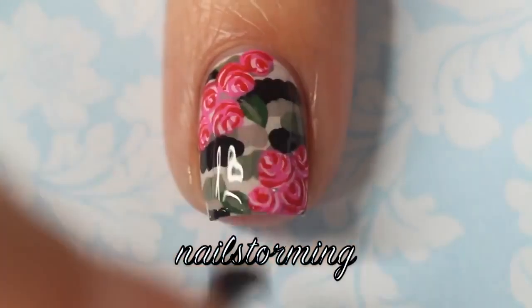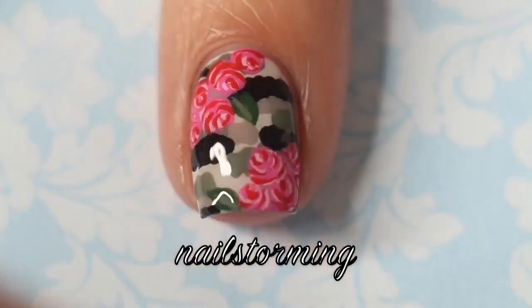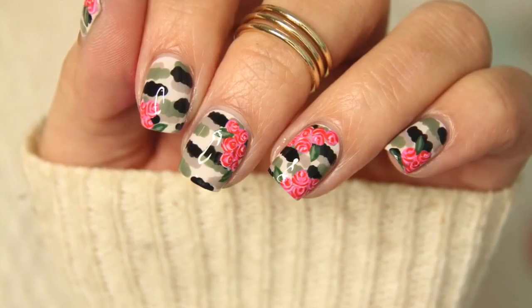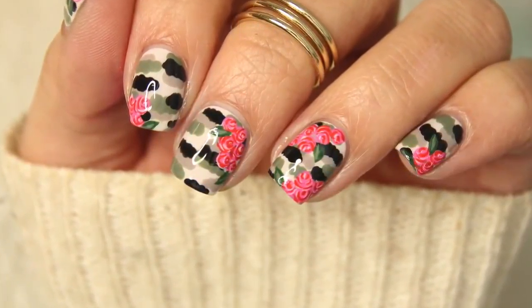Once the light pink is dry, I'm going over that with a red, just going around the same lines I just made. I like to use the tip of my brush to get the most control. Then I'm going to add a little leaf — I debated this but I kind of liked it better once I did.